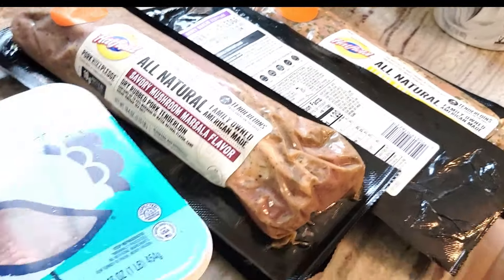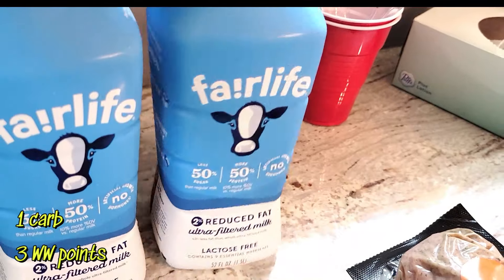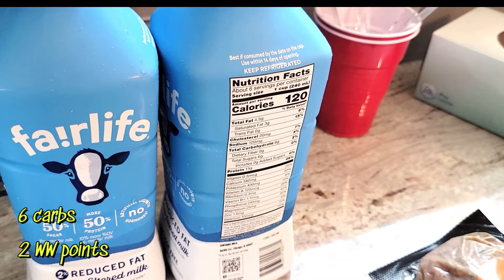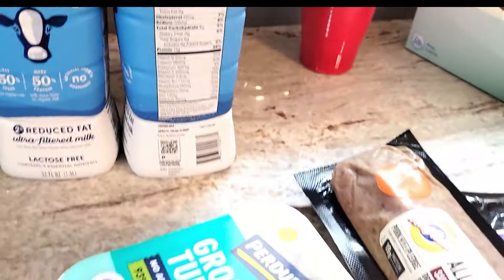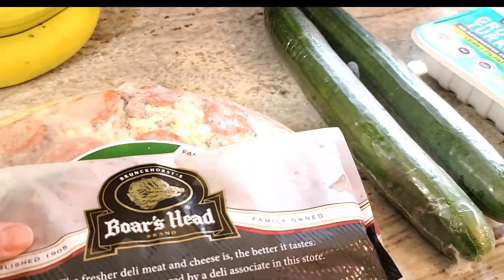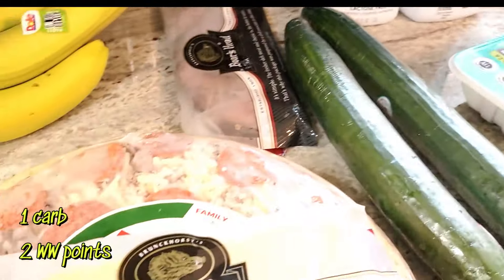I grabbed some ground turkey so I can make turkey burgers for myself. The Fairlife milk was on sale two for nine dollars — I love it but it is expensive, so two for nine saved about a dollar. Six grams of carbs for one cup. I got two cucumbers and also some London broil for sandwiches or salads.